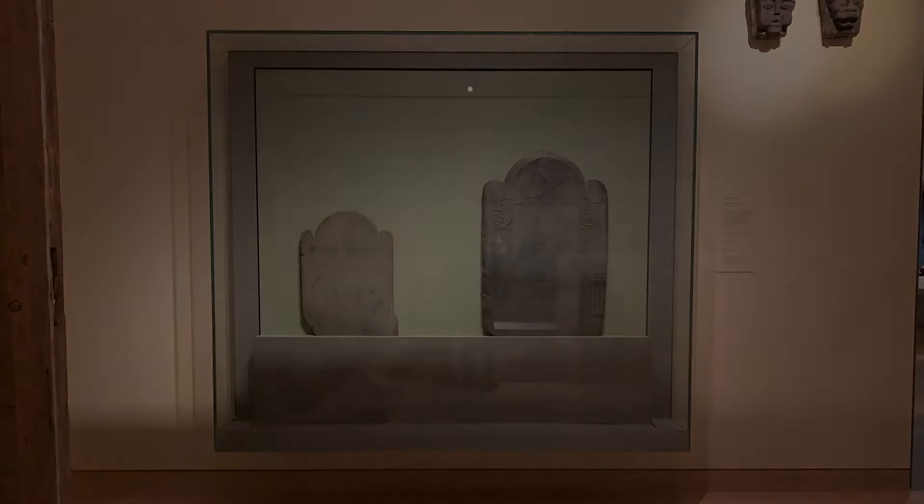In the basement of the MFA's American Wing, near the back hallway in the farthest gallery, quietly stands a masterpiece of American art. If anyone needs a reason to venture down into these neglected galleries, John Foster's headstone should be it.